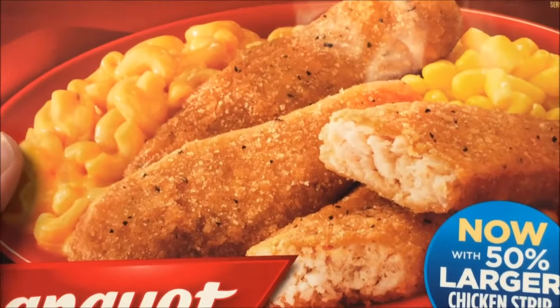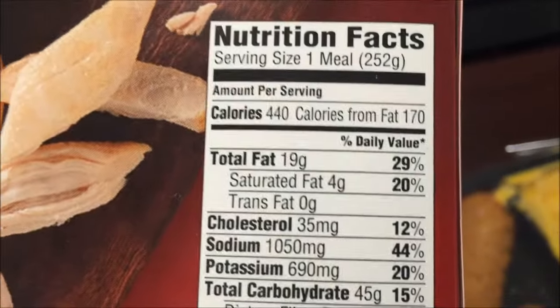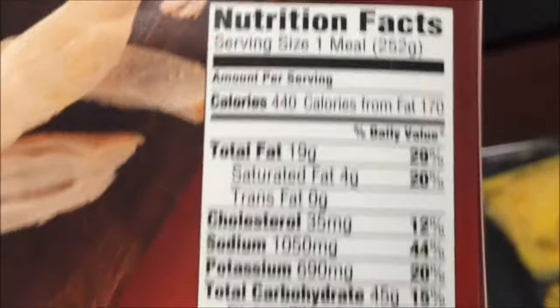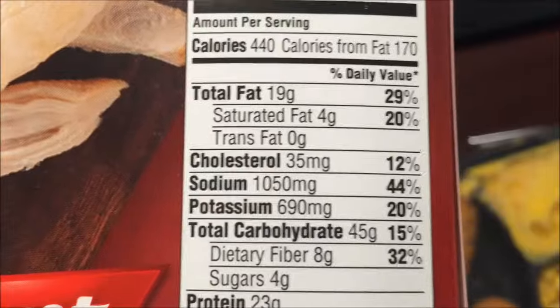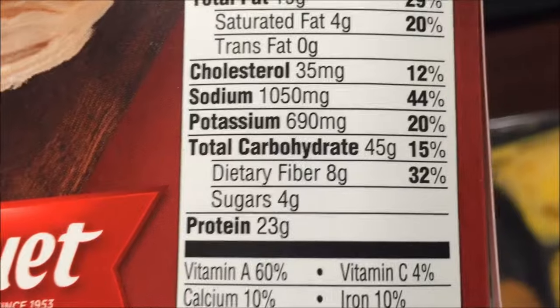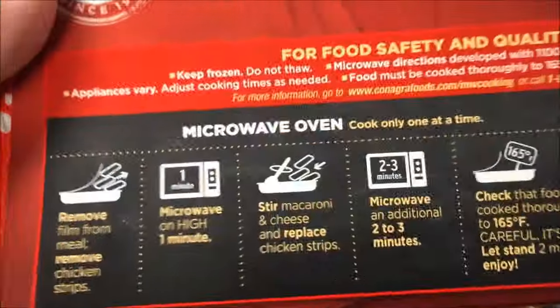It looks really good. The patties could be — we'll see. It's 440 calories, which is a little over what I normally do. I may cut out half a strip or something, we'll see. Sodium — wow — almost half your daily sodium in one meal. It's a lot. I'm used to eating lots of salt though, it seems.